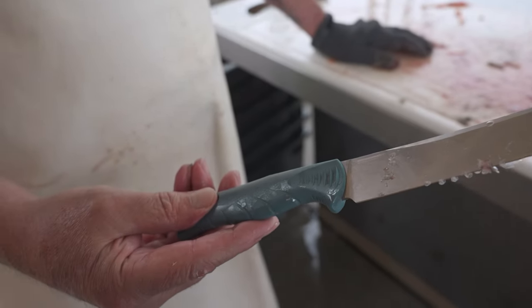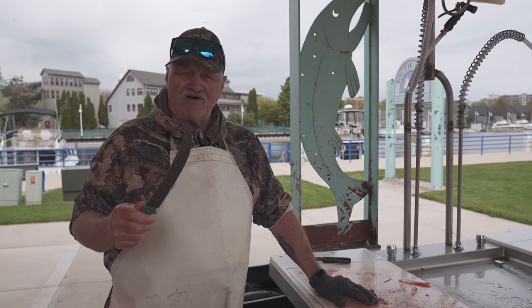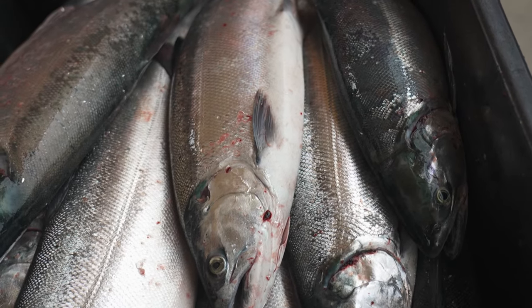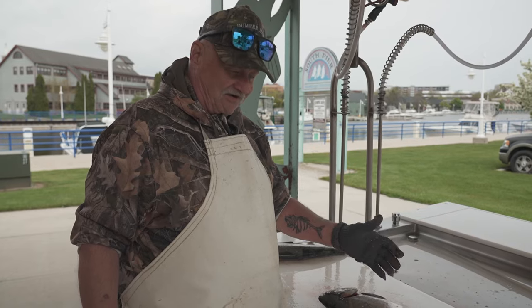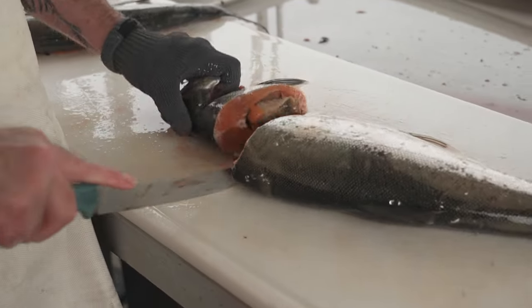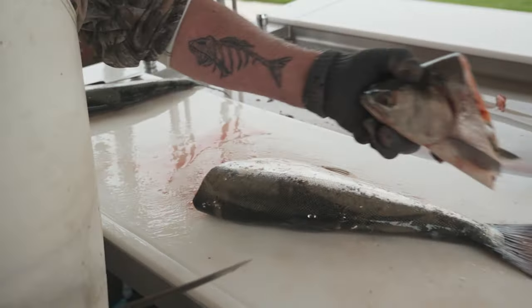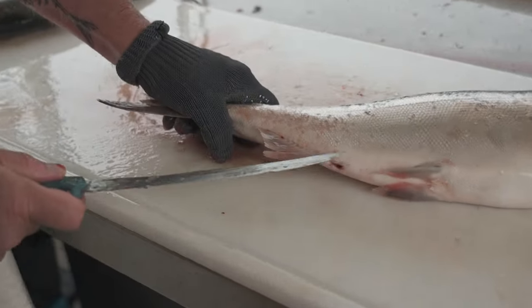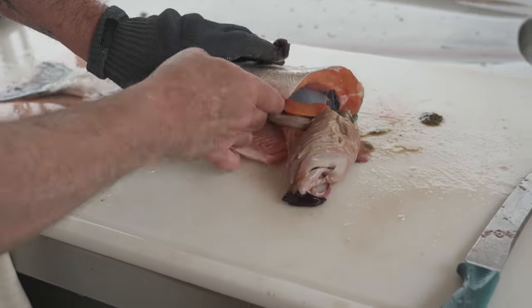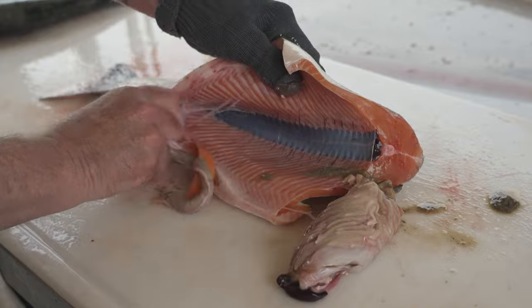The Benchmade knives have lifetime guaranteed sharpening. The next fish we're going to do, we're going to cut it out and then chunk it into pieces for smoking or grilling. So usually I cut the head off, slice it open, and pull this out.